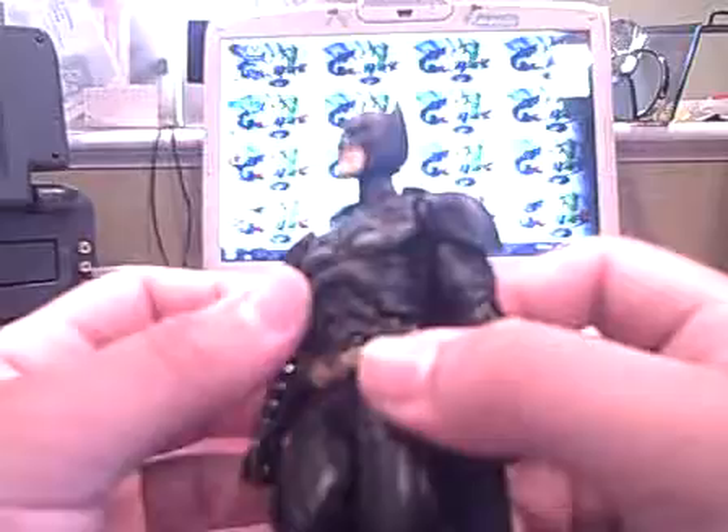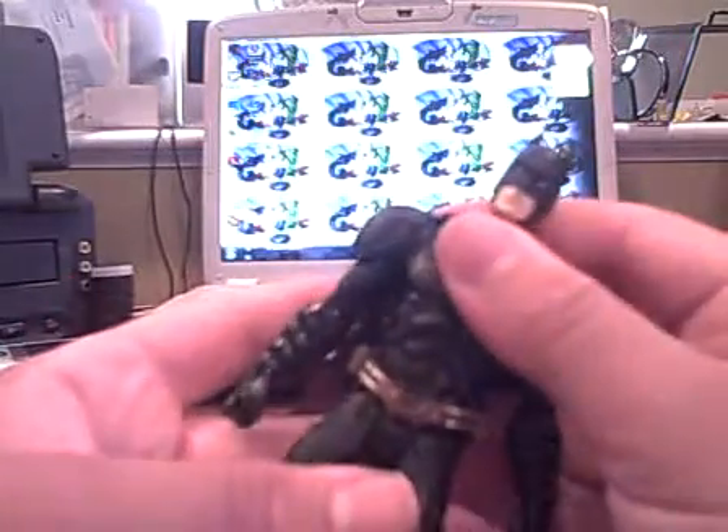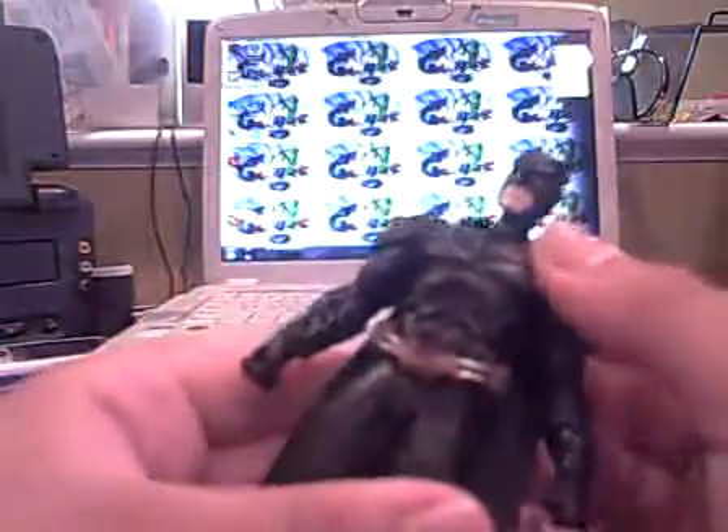Very nice detail, especially in the abdomen. In fact, some of it is so good that it actually hides some of the articulation. He has an ab crunch — you can see he has an ab crunch. The way this is designed, I just noticed that. Very nice.